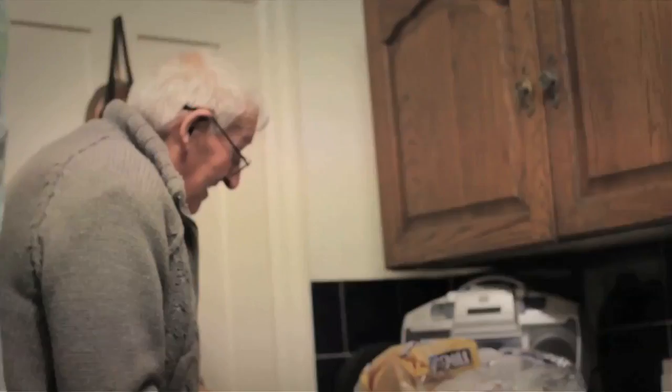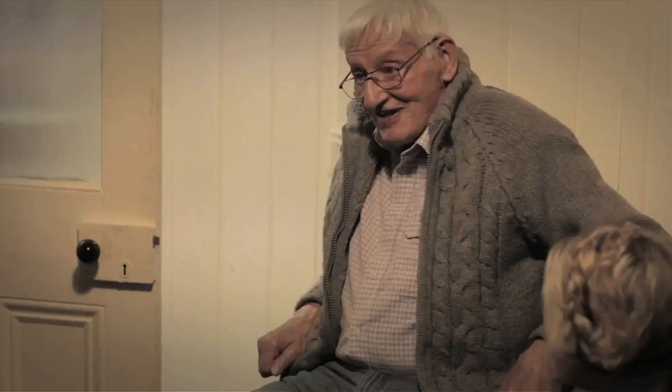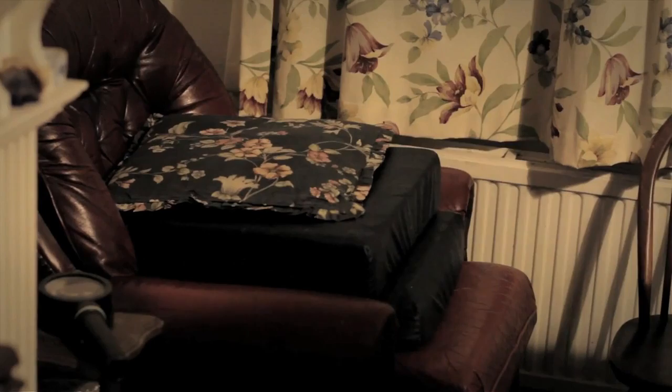Harold, how have you been getting on with the fridge? Absolutely fine. Look, I can more or less just put a smile on my face — I can see what's inside. Excellent. Which I couldn't before. Oh my God, that's amazing compared to those over there. I look forward to the next one. Thank you so much. You're welcome. Fantastic, Harold. Pleasure to meet you. Thank you.